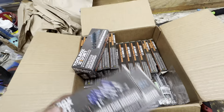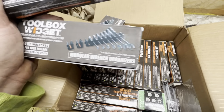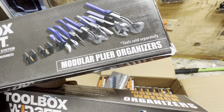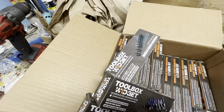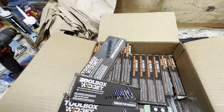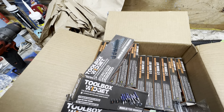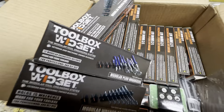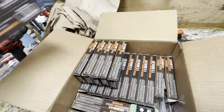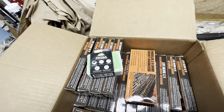It did take quite a while to get this stuff — it was like two weeks. They did say they were going to include a free gift. I'm not sure what they put in here. Looks like they might have thrown in an extra set of plier organizers. I don't remember exactly what I ordered. I ordered half inch socket organizer, screwdriver organizer, vertical wrench organizer, and then a bunch of the socket stuff.